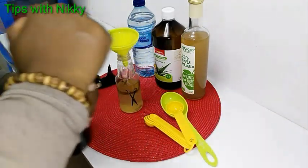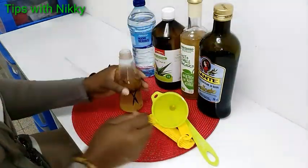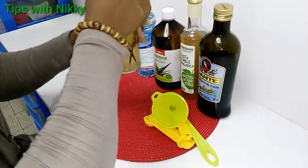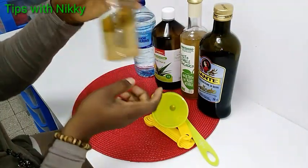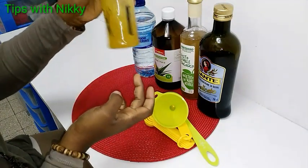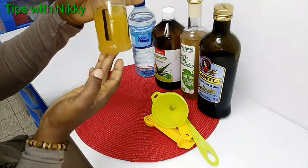Now my detangler is ready. I shake it up to mix everything together. Oil and water don't mix, so I have to shake it, and anytime you want to use it make sure you shake it up first before spraying. This is how it looks like.